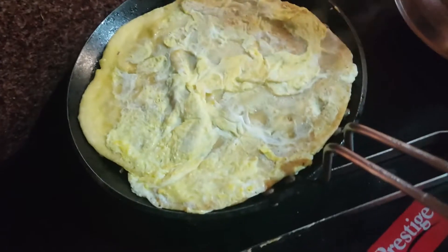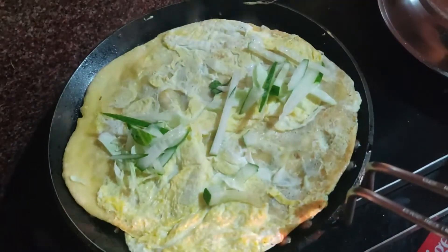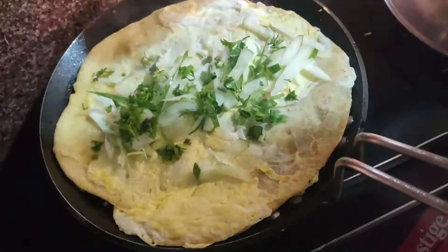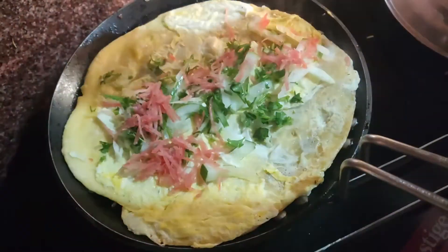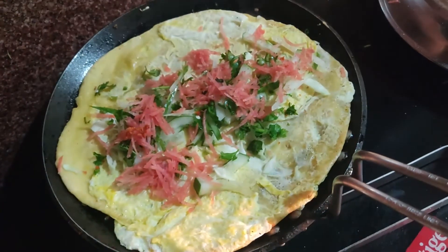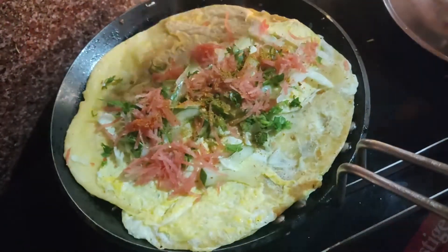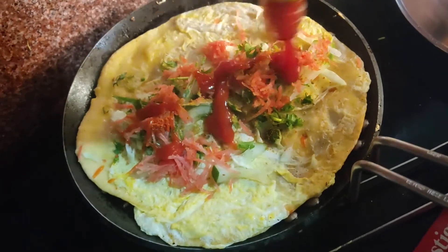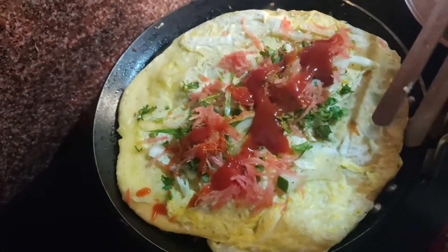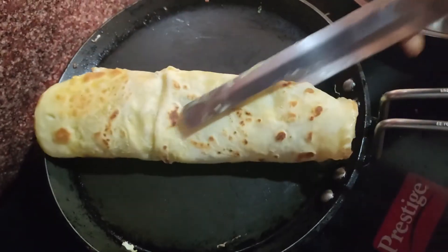And stuffings — here goes our cabbage, next our cucumber, coriander leaves, our carrots, a pinch of chili powder, our coriander powder, and our tomato ketchup from the top. You can add mayonnaise too. And then roll it in a parchment paper or aluminum foil, as you wish. So here it's ready. Thanks for watching.